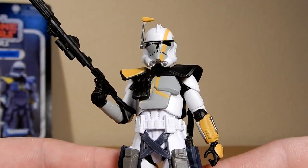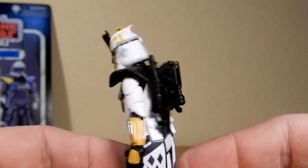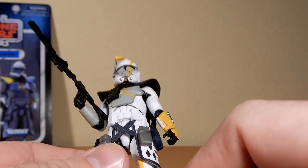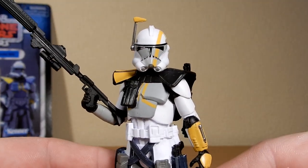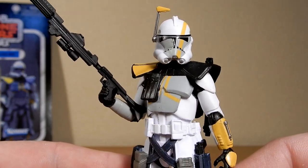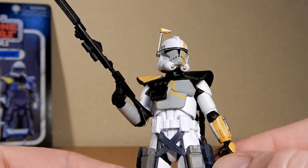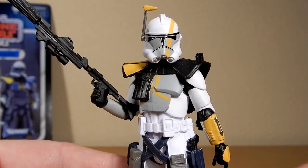So there is ARC Commander Blitz, folks. I hope you've enjoyed this review. I'm glad to have Blitz, Havoc, and Colt together — I think they look great. I'll dig the other two out and I'll do a bit of a group shot for the gram. Thank you very much for tuning in. Please sound out down below, give us a comment, subscribe, like, all those good things. We'll see you on the next one. May the force be with you, always.